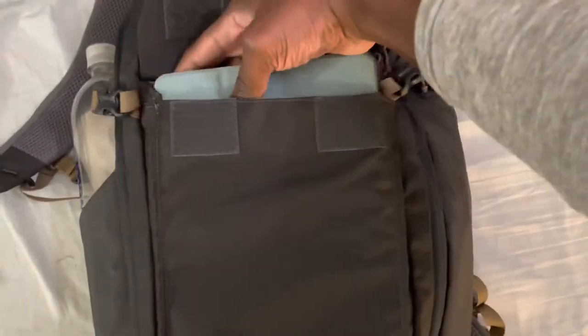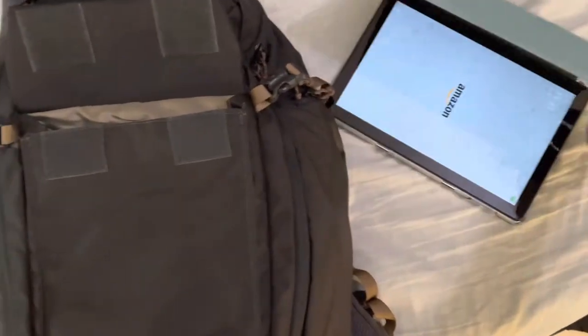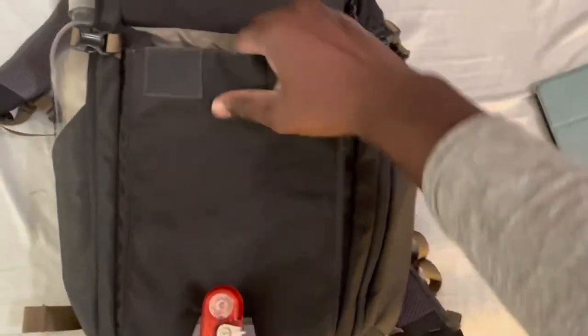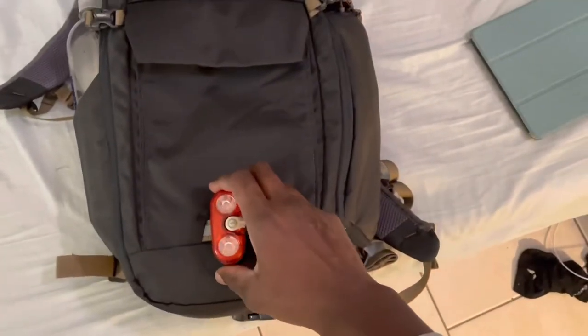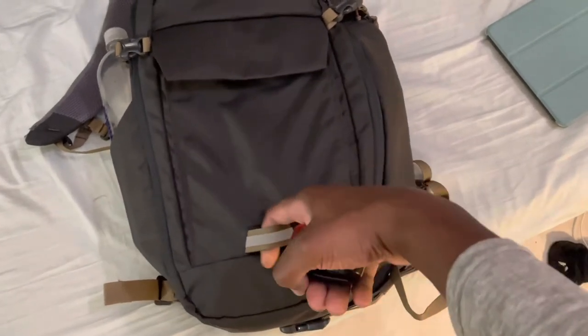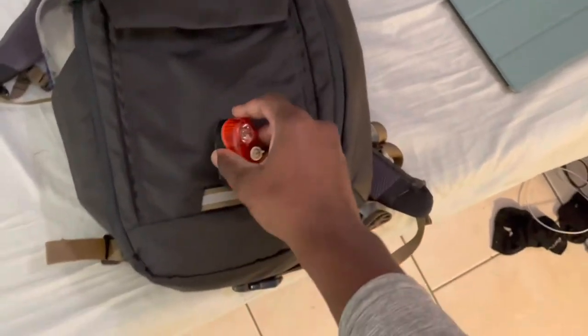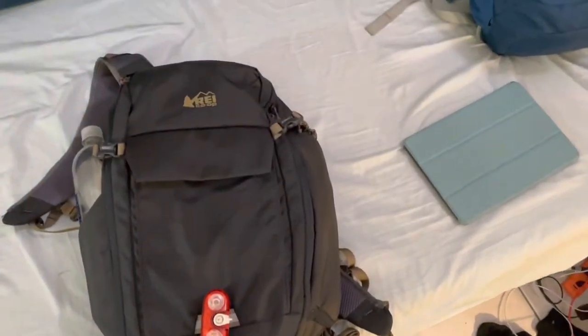Right now I have a tablet in the front pocket. It also comes with a loop so you can attach a bike light to it — you can easily put a little bike light on there.